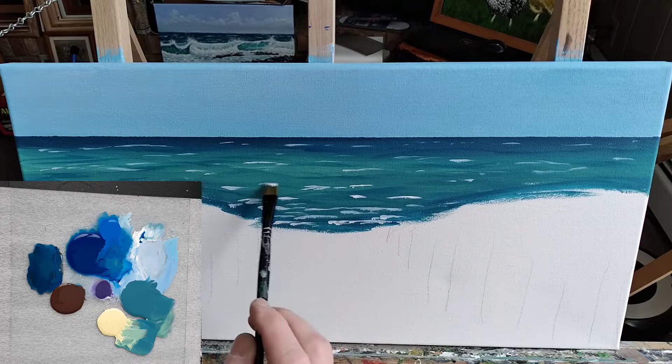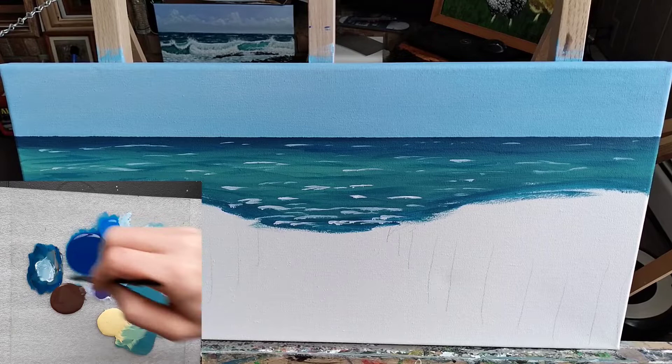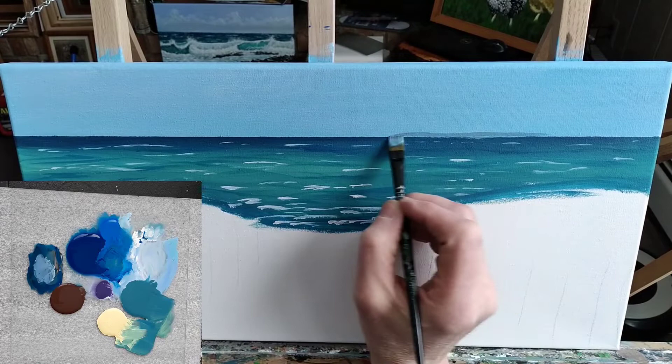While I wait for that to dry, I'm going to start to mix up the color of the distant island. To keep that island distant, you really want a smoky, gray, faded color — so some of the brown and the navy create that grayish color, add a little bit of purple to really tone it down, and then white to change the value of that hue.